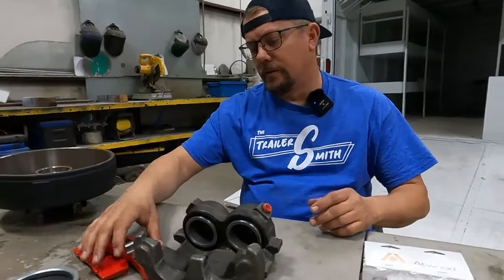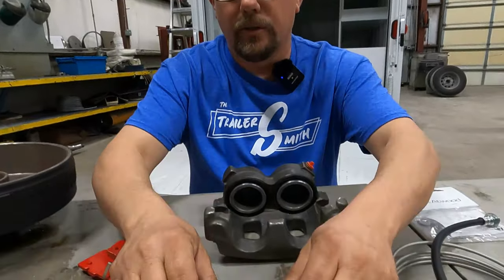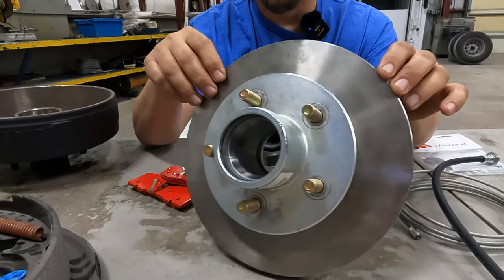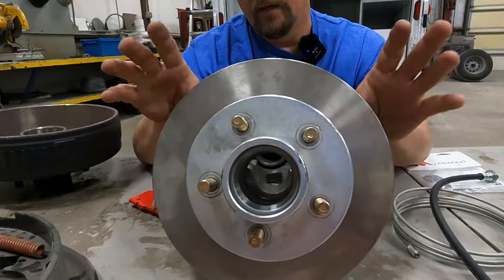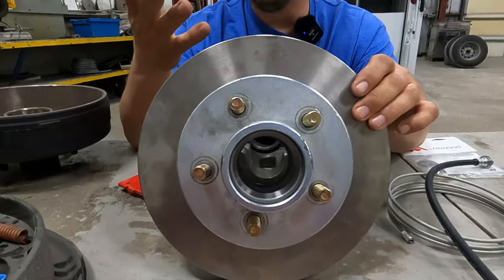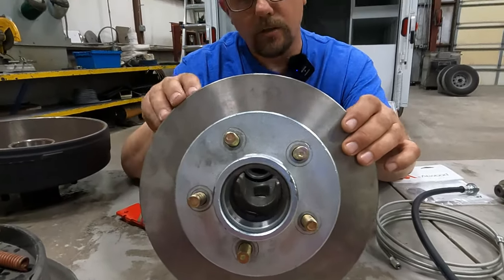Let's move back to the axle. On that axle you're going to have one of two setups — the hub and rotor, which may be one piece or two piece. A couple of things to look for here is rust. If you have a galvanized trailer or a saltwater rig, it's likely going to be stainless or have some type of protective coating. Even some lower-grade stainless will rust over time depending on how much saltwater exposure you've had.